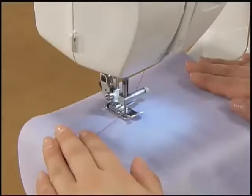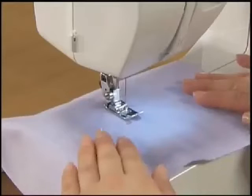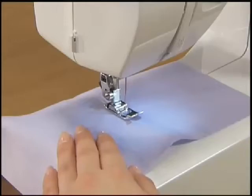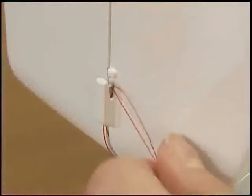When you sew the fabric, adjust the speed with the foot controller. To finish sewing, release your foot from the foot controller to stop the machine and then raise the needle by turning the hand wheel toward you. Raise the presser foot, pull out the fabric, and then cut the threads with the thread cutter that is found on the left side of the machine.